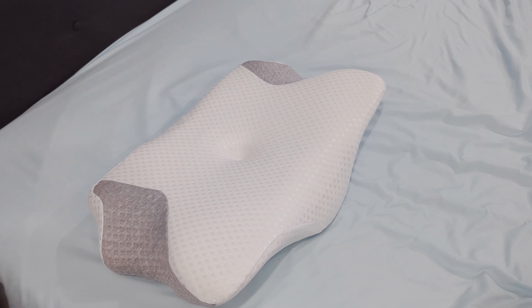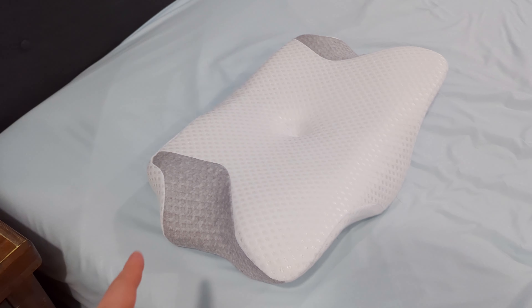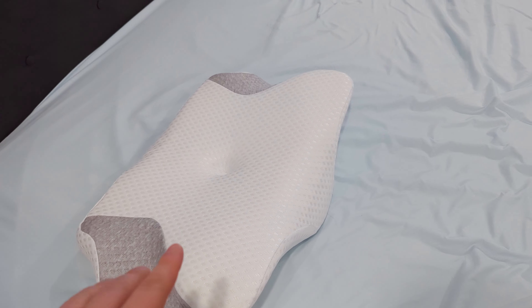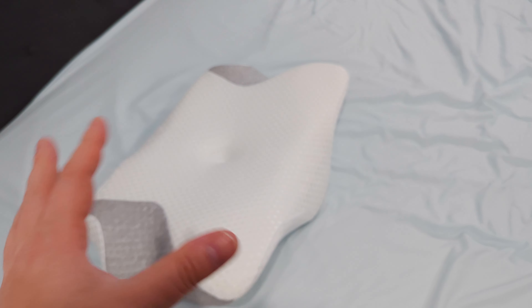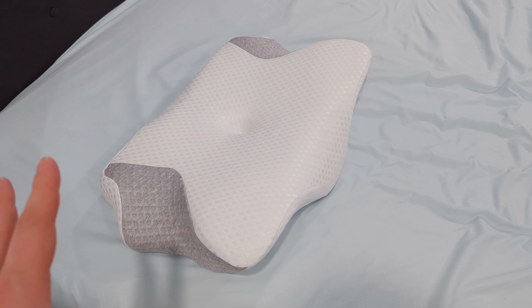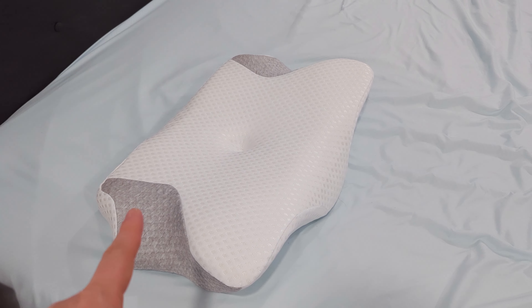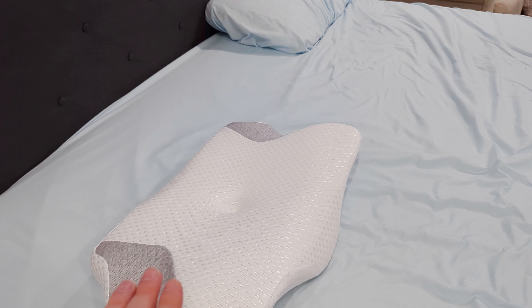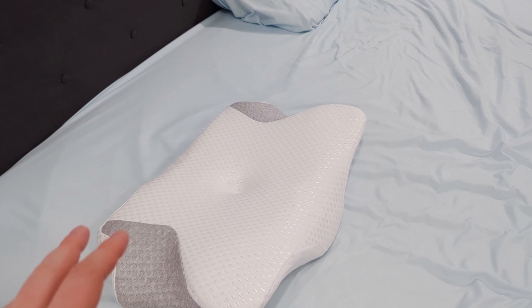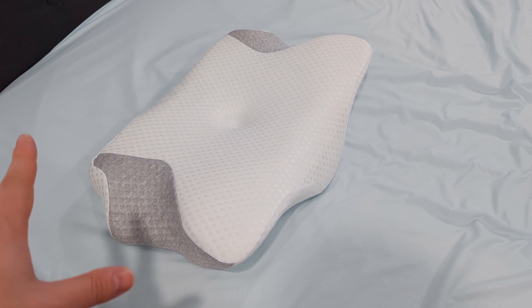You might go, you just reviewed one, and I'll say yeah, I did. But the one I just reviewed is very aggressive in its height and shape, and it's a two-piece foam makeup — one side's memory foam, the other side's a soft foam. This one, on the other hand, is a little lower down, not as aggressive, 100% MDI memory foam, non-toxic, odorless.